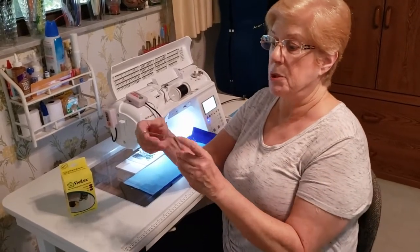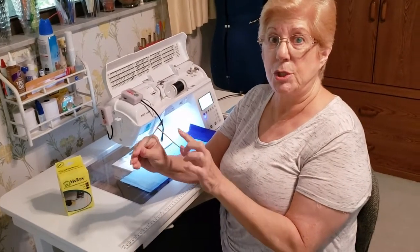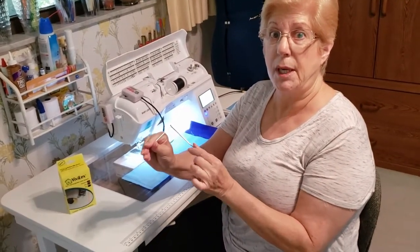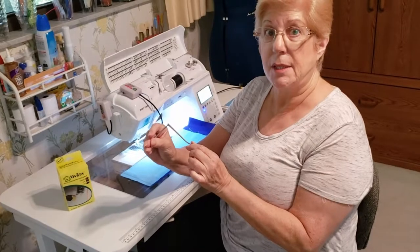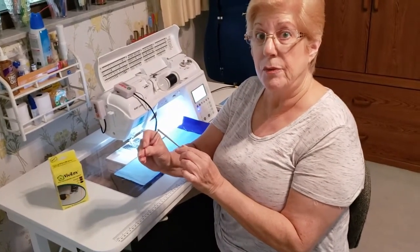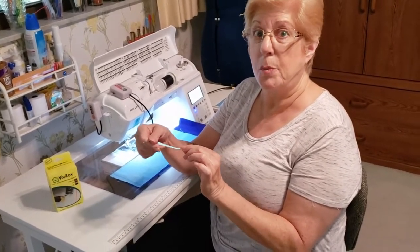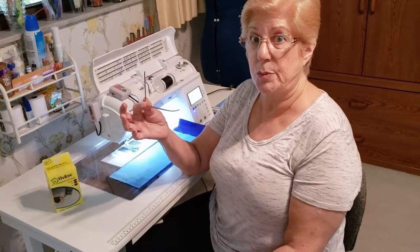Most sewing machines come with some sort of quilting bar that looks like this. It attaches to your machine and this is your fabric guide. Let's leave it that it's been around since the dawn of time and doesn't work very well. With the Vivilux 3-in-1 Laser, we get rid of all the problems that this attachment causes.